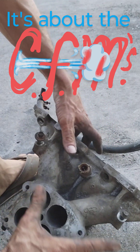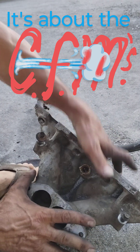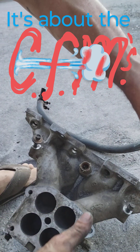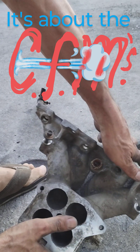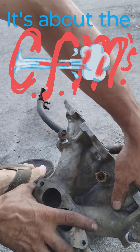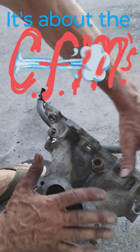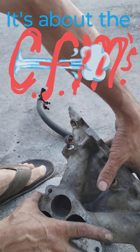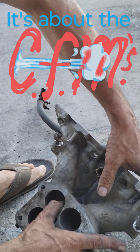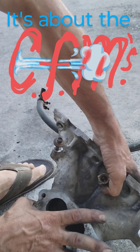What I found on the 302 lower intake is that one runner was like 72 CFM and the highest one was like 87 or 89 CFM. The back right cylinder of the 302 — I've had a couple of them — would start to go bad and have a problem there.